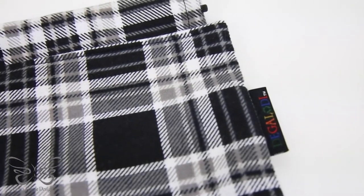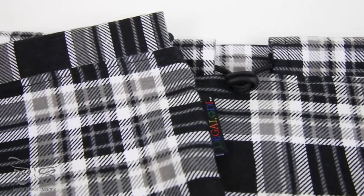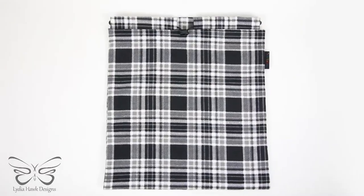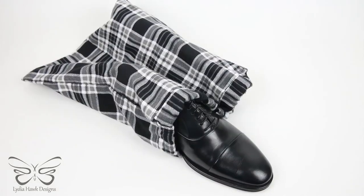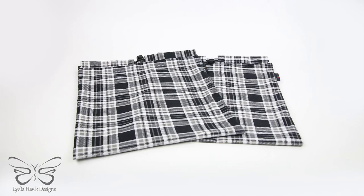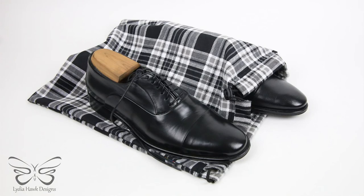And there you have it — a gorgeous shoe bag that looks designer, like you spent a pretty penny on it. Your loved one is going to love it because it's so elegant, so easy to open and close, with not a lot of loose ends. If you want to purchase these bags, just go to LydiaHawk.com. I'm adding a link in this video to download the PDF with the written instructions. Thank you so much for dropping in and following this tutorial with me.